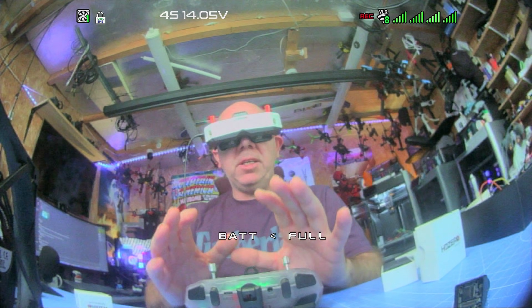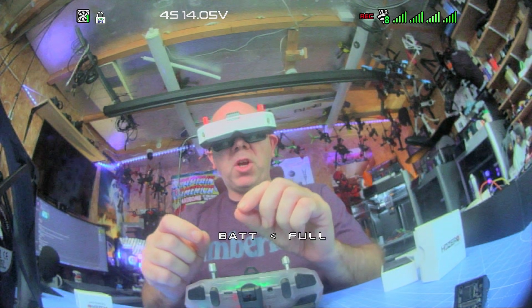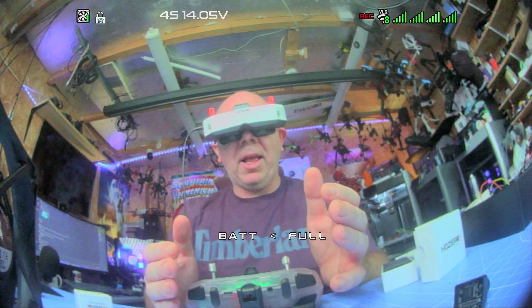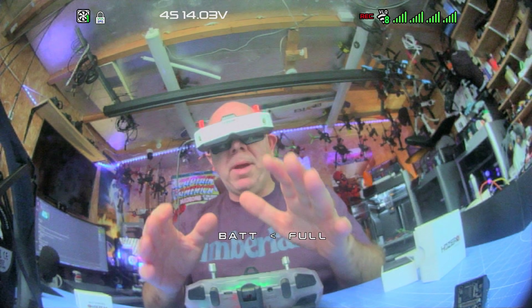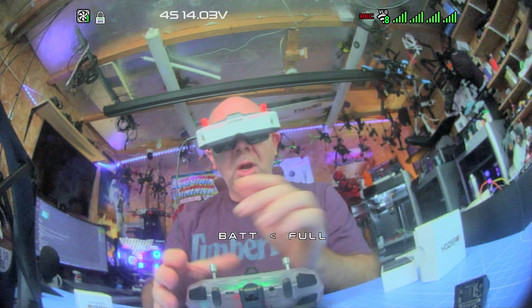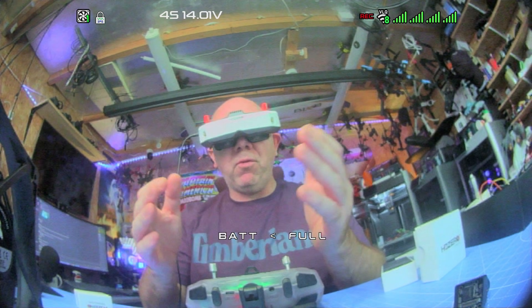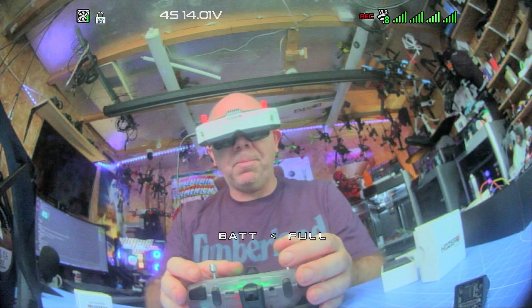When it comes to camera settings and modes there are a few things to be aware of. With the correct pairing of cameras you have the ability to independently set things like brightness and contrast. However, if you don't have the right pairing you may be able to adjust settings on one camera but not the second channel. Also both cameras must be in the same mode — 4:3 or 16:9 — so everything aligns.